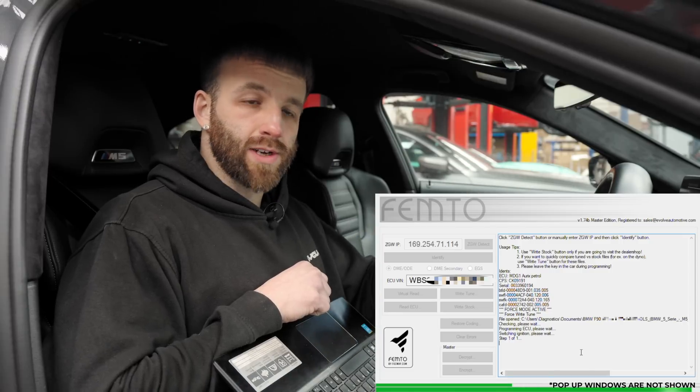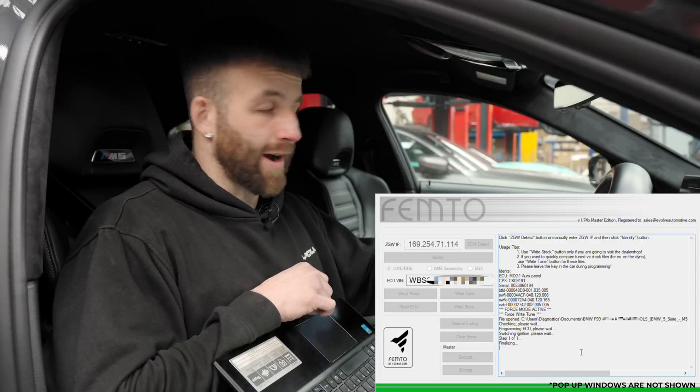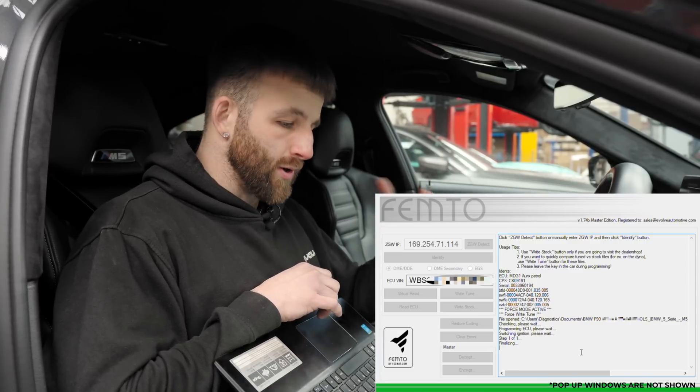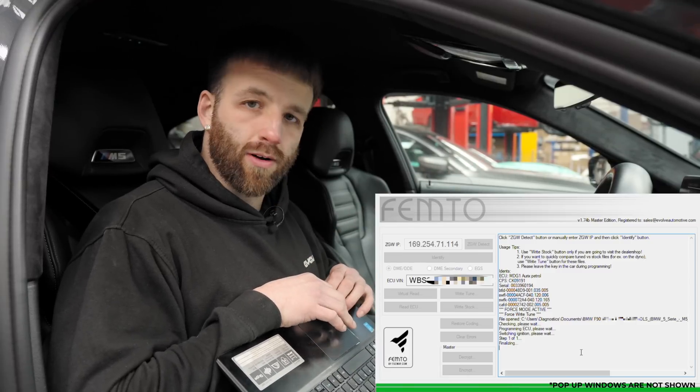The car will make some noises - it will bong and bring up a drivetrain fault on the dash and all kinds of issues. That is completely normal. It's just the files loading through each module in the car and into the ECU. So don't worry about that - it's all okay.